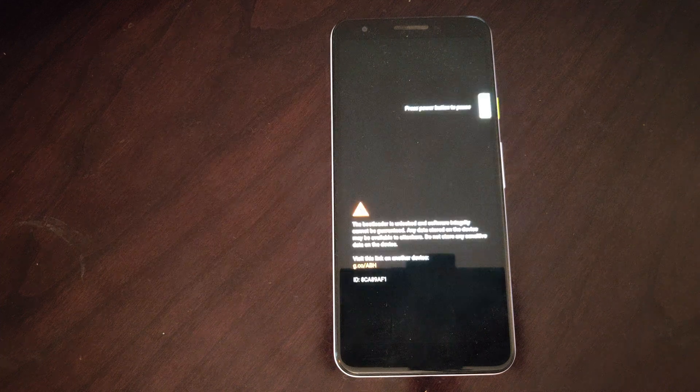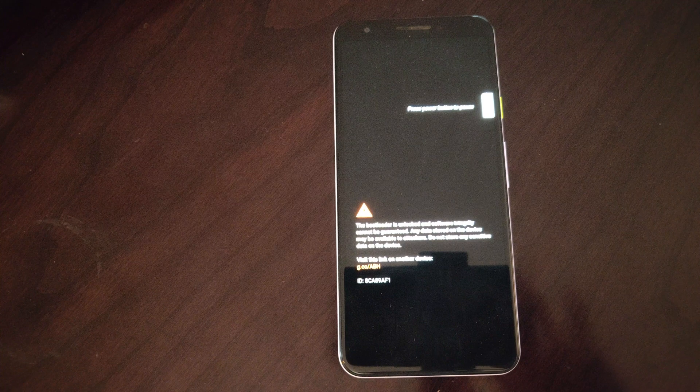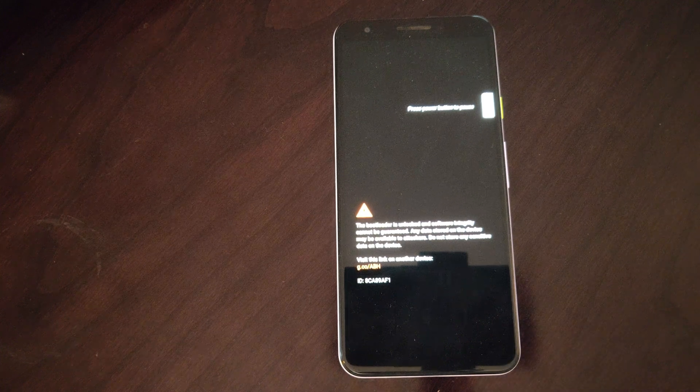If it doesn't reboot in the same amount of time as you see in this video then something may have gone wrong — maybe you need to charge the phone and start all over again. But here it's rebooting, and once we boot into Ubuntu Touch we will have access to Waydroid.